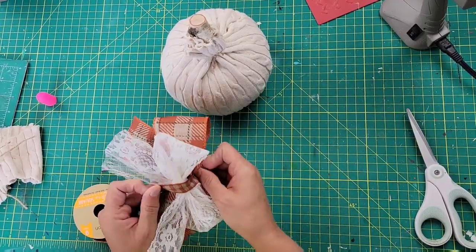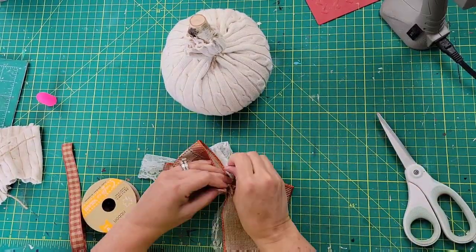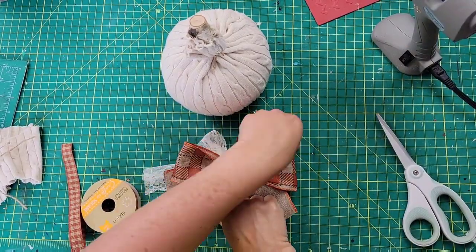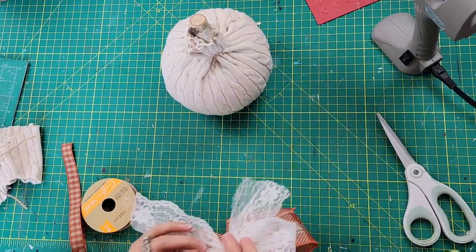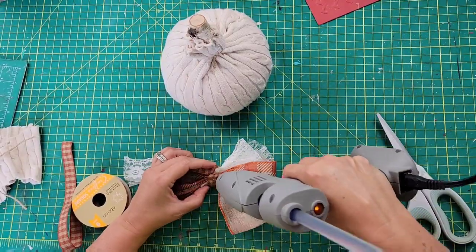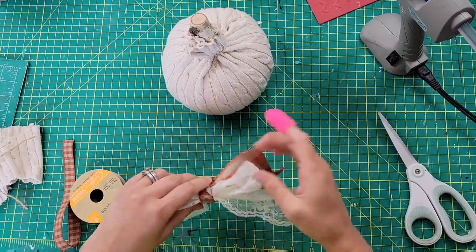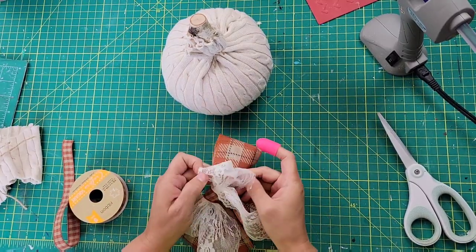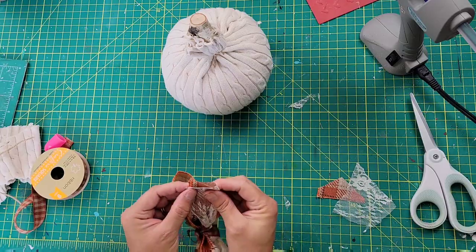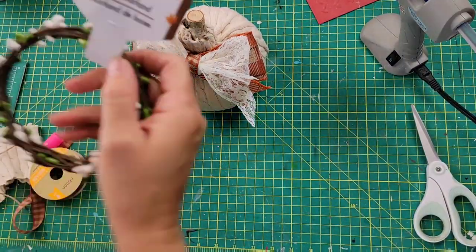I take this ribbon I got from Dollar Tree and wrap it around those two bows, attaching them together. I really love this ribbon — it's really pretty and I've just been waiting to use it on something. I wrap it around, hot glue it down, cut off the excess from the back, then fluff up the bow and dovetail the ends to give it a nice finished look, and add it to the top of my pumpkin.